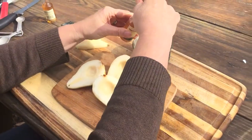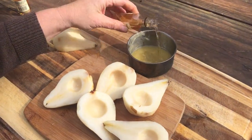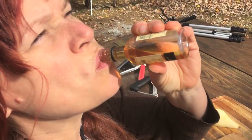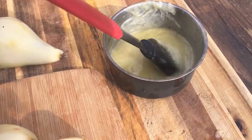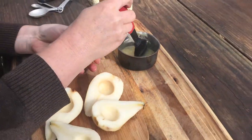We've got some of that rum — I mixed that with some melted butter. I'm going to mix that in with the butter and then you're going to brush your pears liberally with your boozy butter.